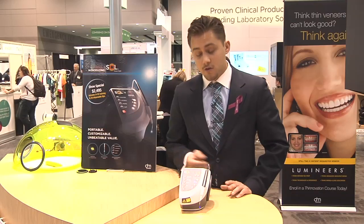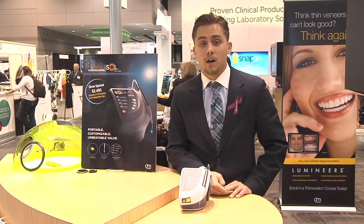For more information on the Sol laser, you can visit Denmat.com, or you can visit our microsite on dentalproductsreport.com.